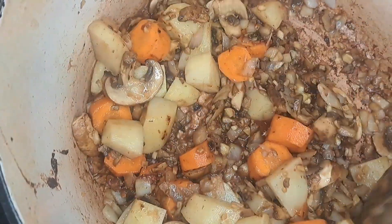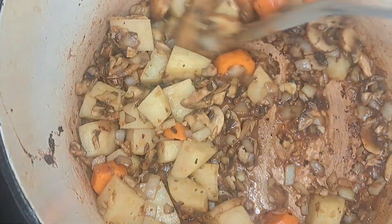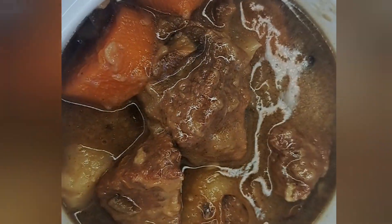Then covered it all in vegetable broth, but use the broth of your choice — you can use beef broth, chicken broth, whatever you want. I used vegetable broth, covered it all, and then put it in the oven for a couple hours at 400 degrees.